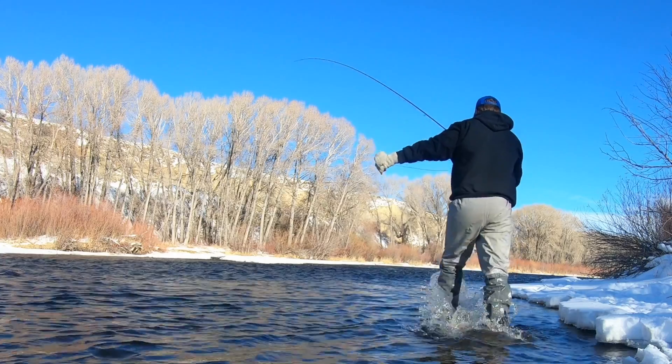"Up water" — that's what we call it now. It's going to be a thing. The flies drifted into the rock from the up-water side, so that's the way you have to pull them out. Pulling from down water usually doesn't work — they've got to come out the same way they went in. This seems to be a tough concept for people to understand sometimes, or they're just too lazy to walk a few feet upstream. I think that's more likely.